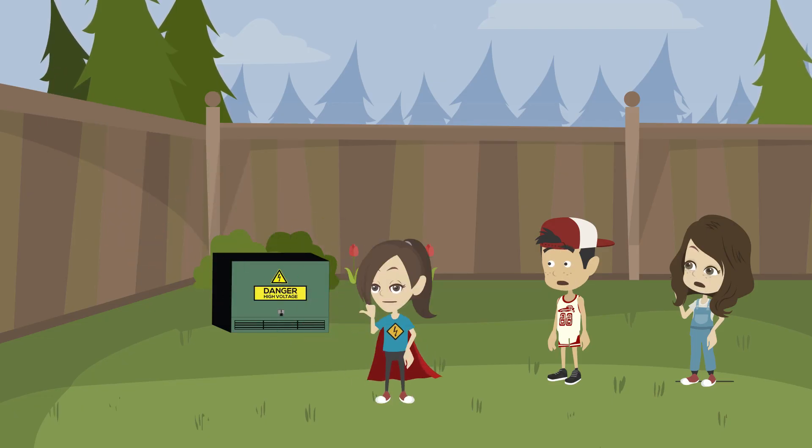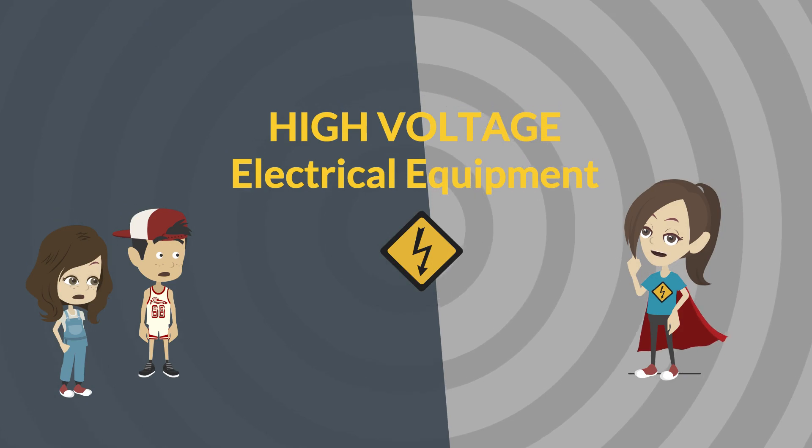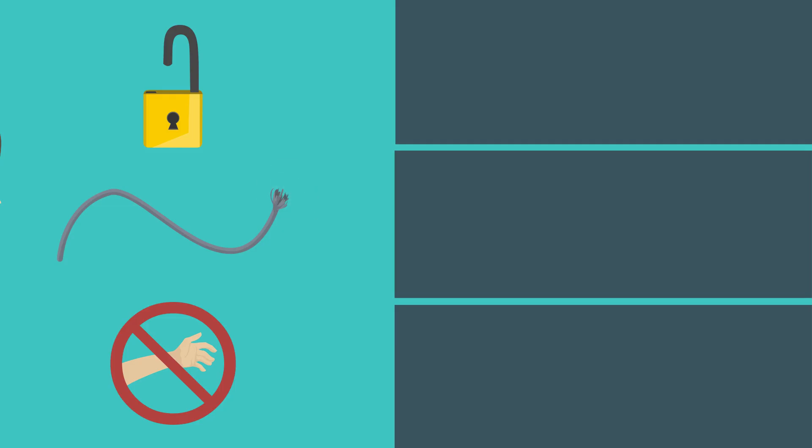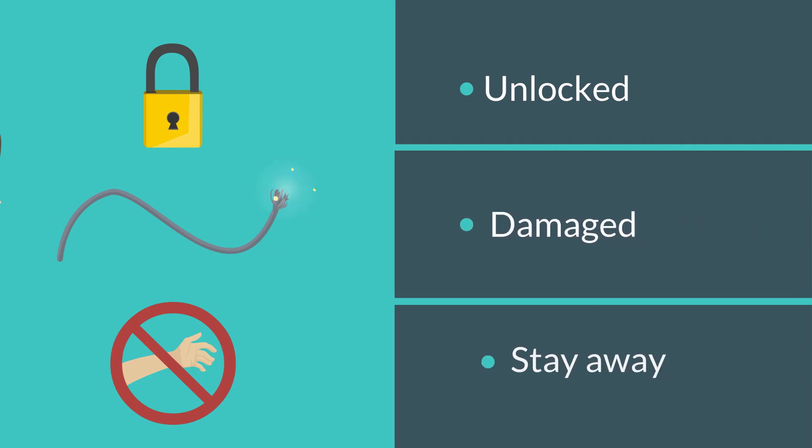Wait! That green metal box is not a toy! It's a pad-mount transformer, and it contains high-voltage electrical equipment. As long as it's locked and working like it should, it should be safe. But if it's been damaged or has a problem, you could be shocked or worse. Best to find something else for home base.